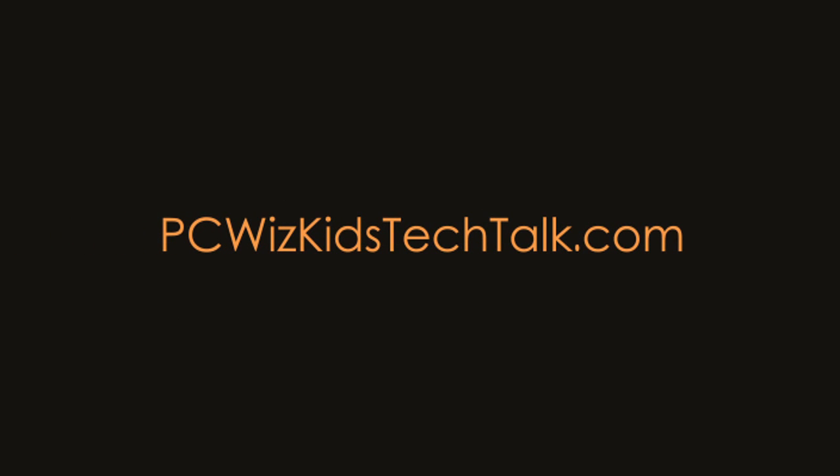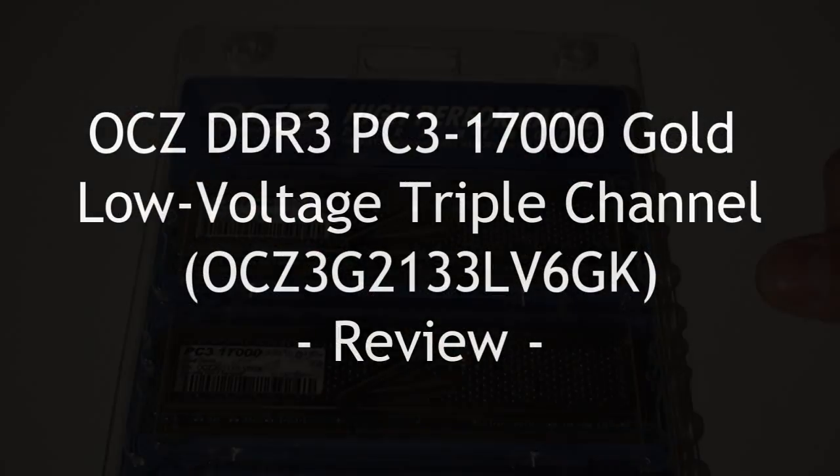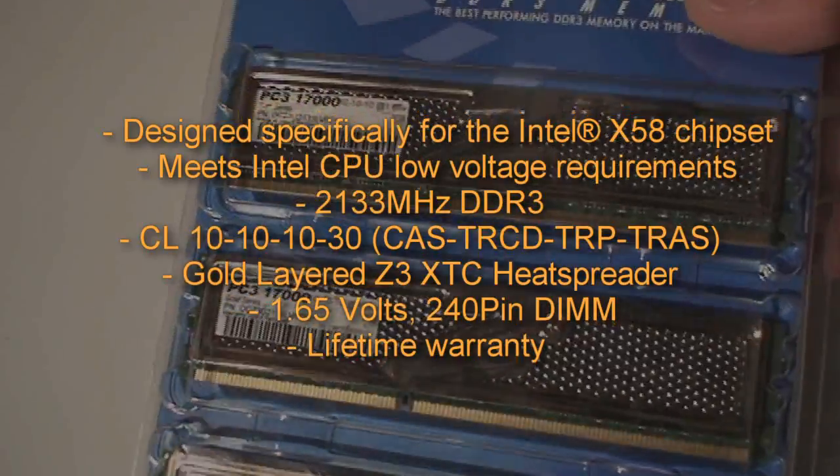Welcome to PC Wits Kits Tech Talk. Today we're looking at a triple channel kit from OCZ. This one here is the gold version. They have many triple channel kits. This six gigabyte version, two gigabytes each module.